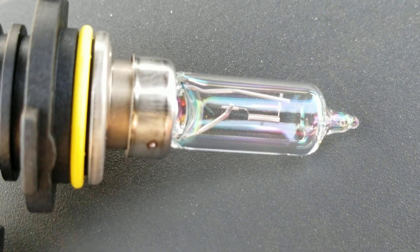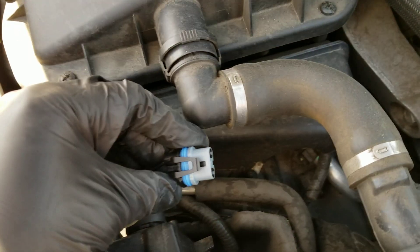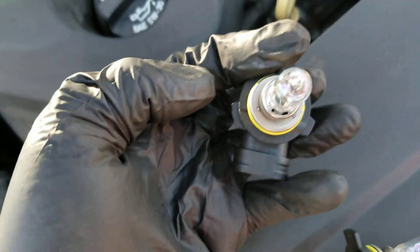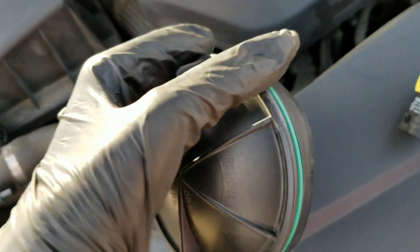And this is the new one. It's the same process putting it back in. Connect that to that, twist it in. These three fittings right here lock it in. Put this cover back on.